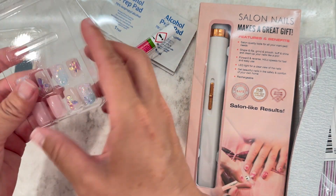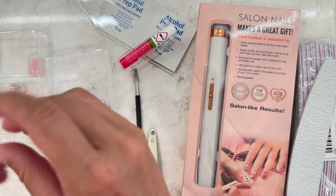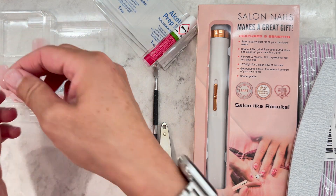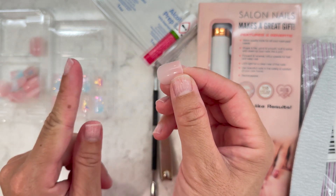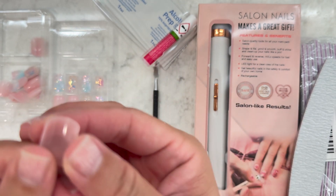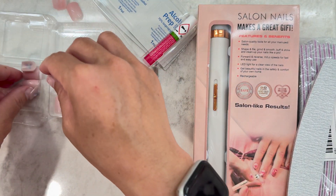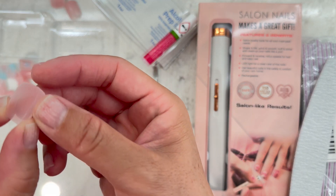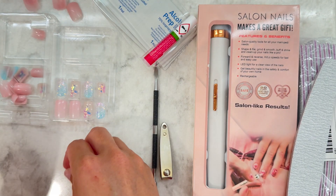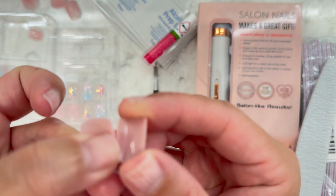This set is really cute — I'm going to a mermaid party for a little girl this weekend, so that's how I picked this set. Now I'm going to pick my sizes. What I learned last time is you want to go a little smaller if anything. There are numbers on the back — this is size one, which is too big, so I'd go down to size two. The numbers are really small and hard to read.